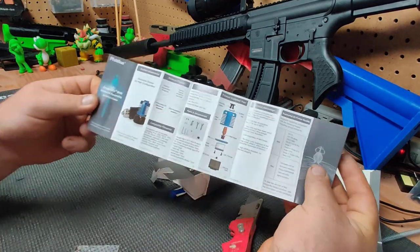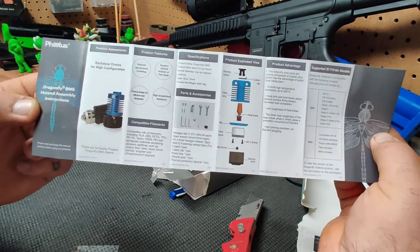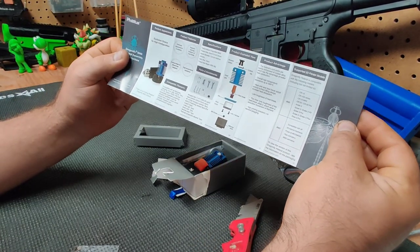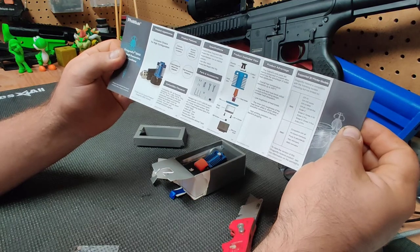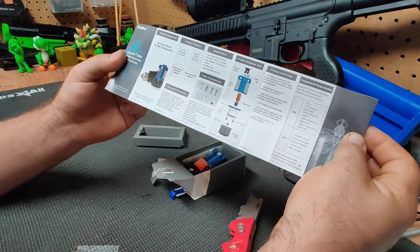It comes with some handy little instructions for how to put it together. It says it's compatible with all filaments including PLA, ABS, PETG, TPU, PP, PC, Nylon, PE, EK, PEI, and composite materials containing abrasive additives.